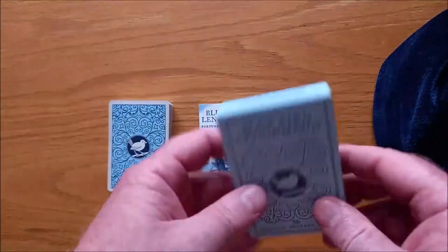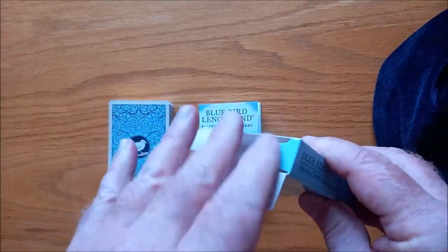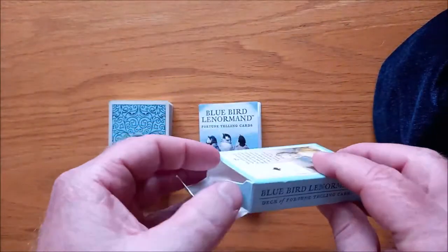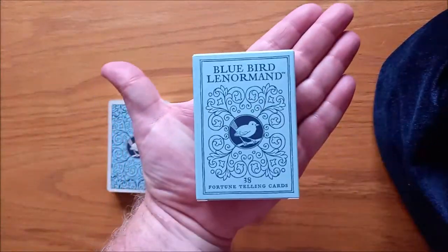It comes in this pretty little tuck box — lovely blue with a little blue birdie on it. It's just a normal little tuck box. It is the original Lenormand size cards, so they are proper Lenormand size.